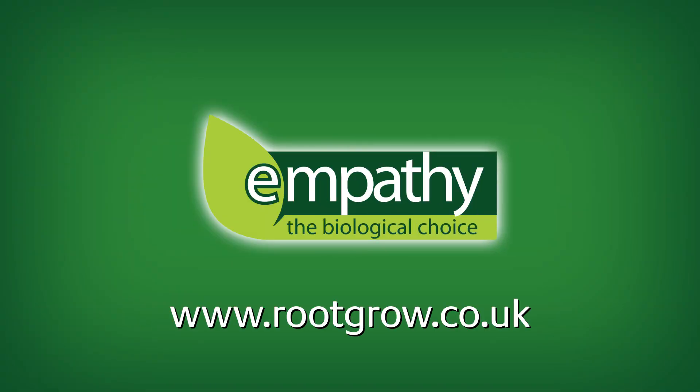See more of the Empathy range at www.rootgrow.co.uk.